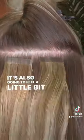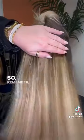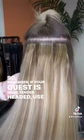It's also going to feel a little bit more secure than your bottom first. So remember, if your guest is more tender headed, use your bottom first technique.